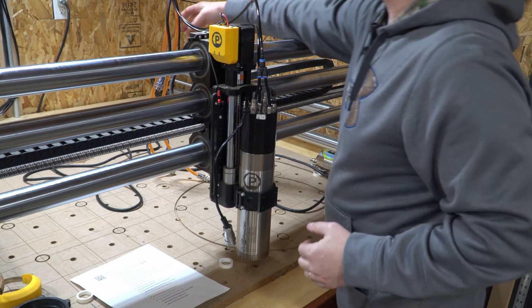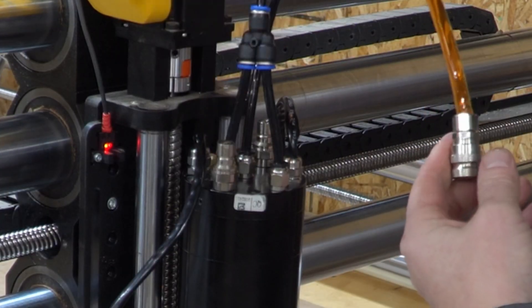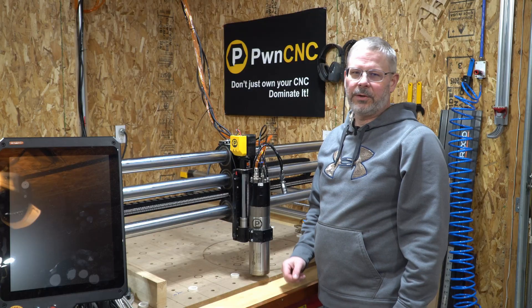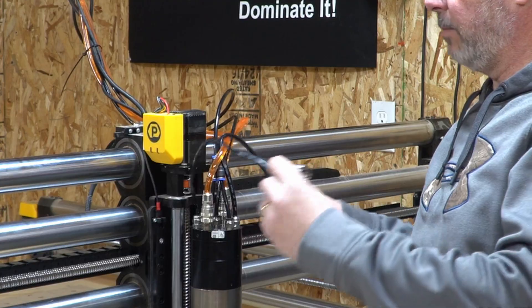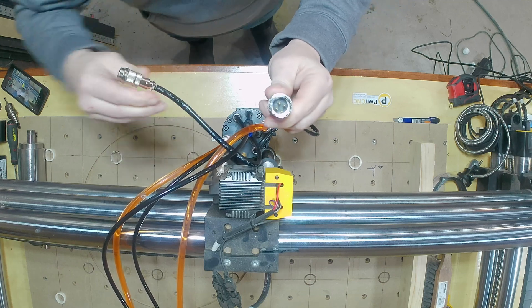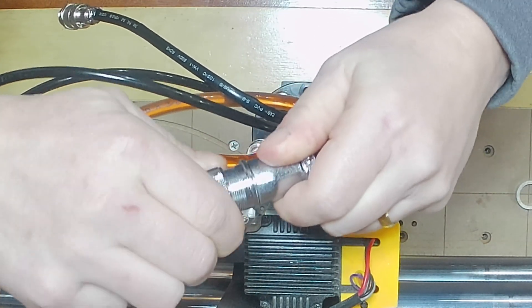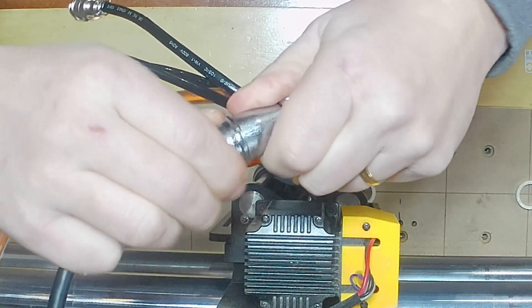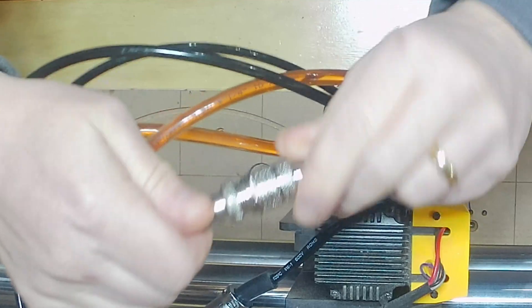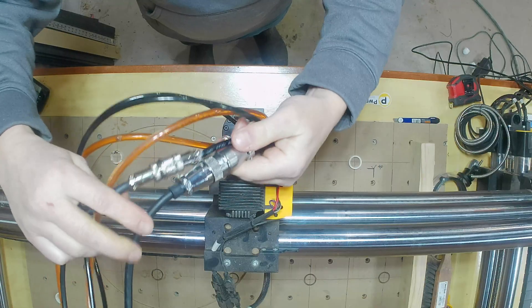Next, I'll hook up the water lines. These use a quick-attach fitting — push them on top and they lock into place. Both coolant lines lock in the same way. The last two connections on the spindle are the main power cable and the motor signal cable. Both are four-pin connectors: the larger one is the main power cable and the smaller one is the motor control cable. Most of these connections are keyed, so there's only one way to connect them — you can't put them in incorrectly. Tighten the locking rings finger tight to prevent vibration loosening.